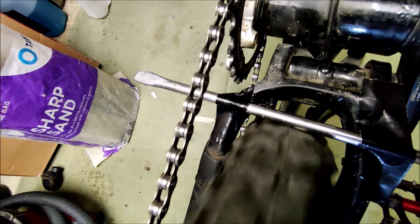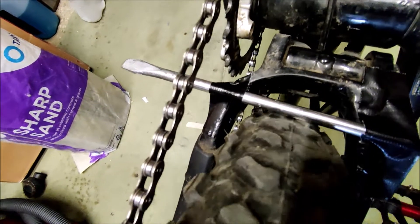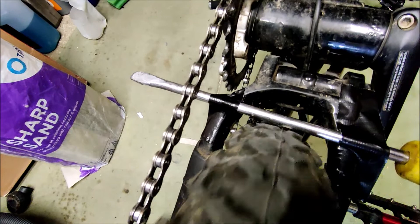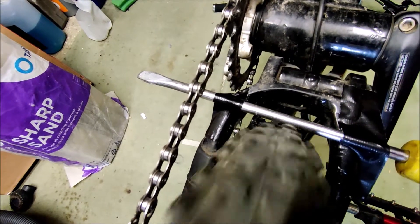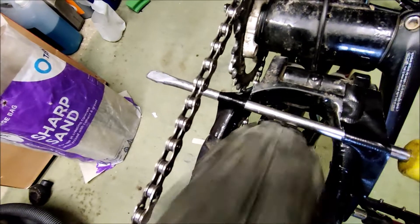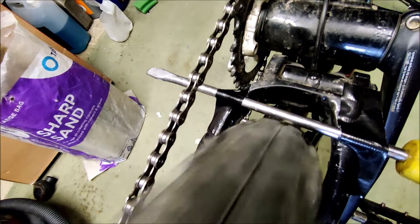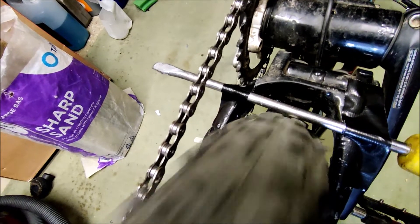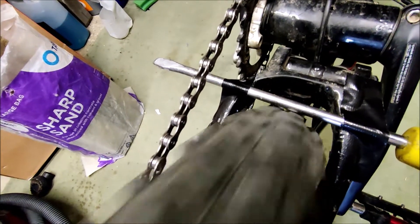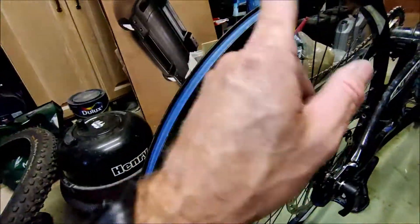That was really noticeable riding it along a smooth surface. I think what I should best do is perform the exact same test but with the tire off, and test that screwdriver against the edge of the rim to see whether the rim is doing the same thing. So the tire is now off the rim.